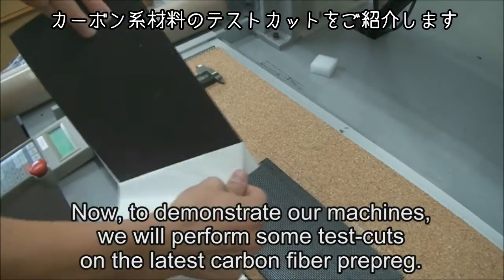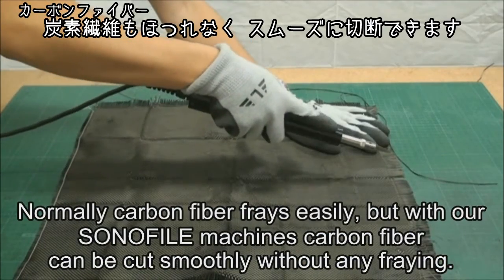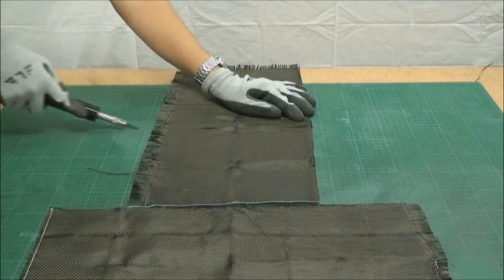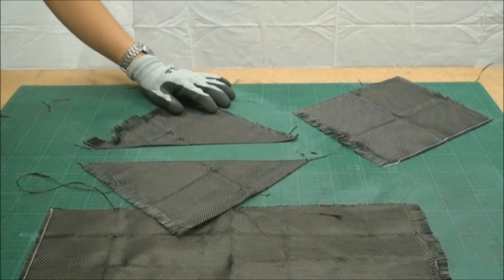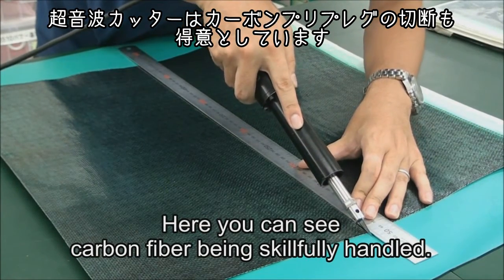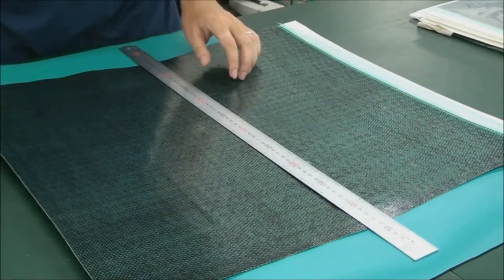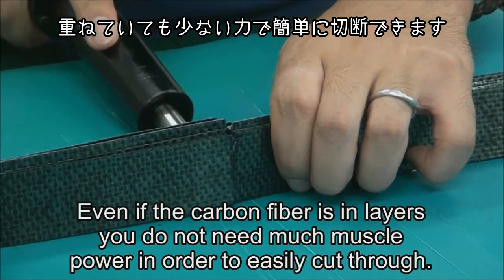Now, to demonstrate our machines, we will perform some test cuts on the latest carbon fiber prepreg. Normally carbon fiber frays easily, but with our Sonofile machines, carbon fiber can be cut smoothly without any fraying. Here you can see carbon fiber being skillfully handled. Even if the carbon fiber is in layers, you do not need much muscle power in order to easily cut through.